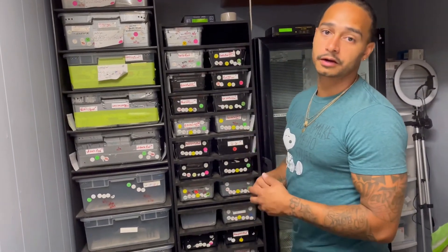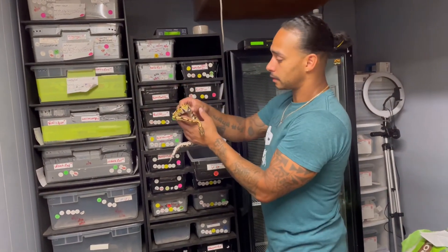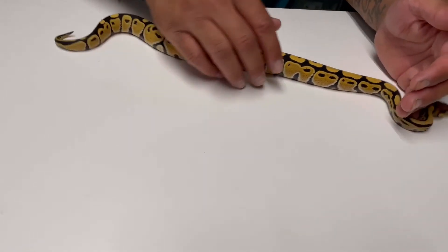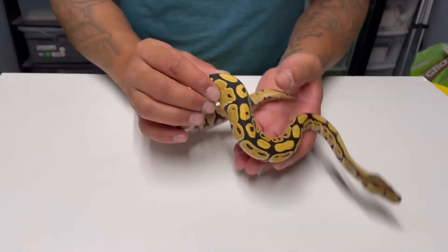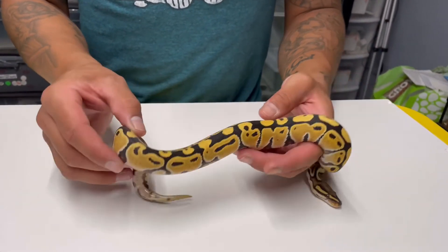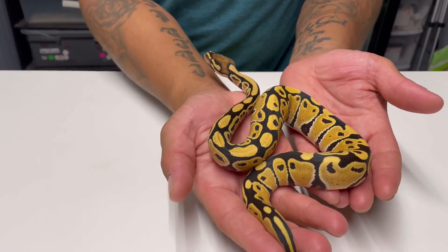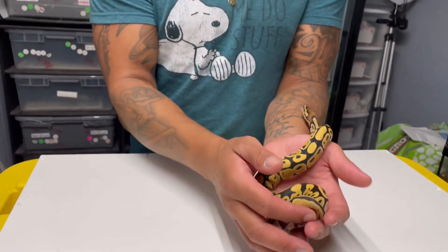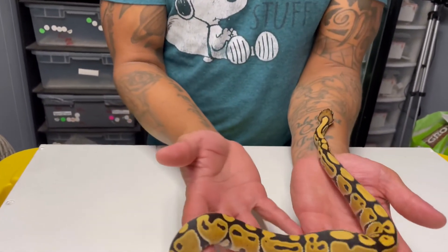I have two more animals I'll be picking up soon. One is a desert ghost — I was looking for a pastel desert ghost, but the color on this guy is amazing. The black is really dark, the yellow is really yellow, more like a cream color, and the white really pops. In person this animal looks incredible. Desert ghost is a popular gene that should go into everything. Nice size too.